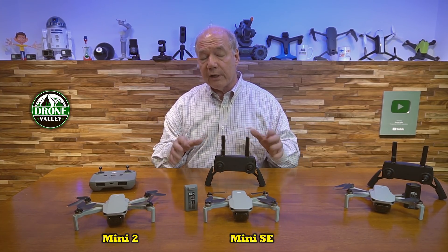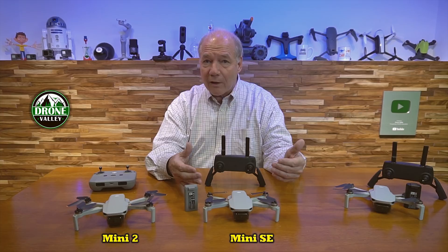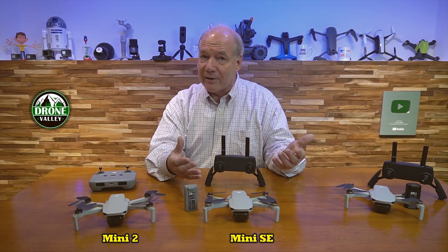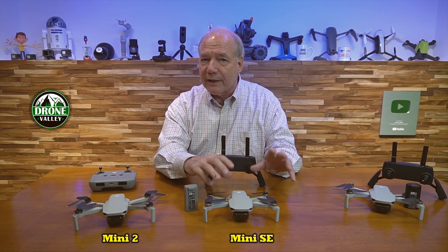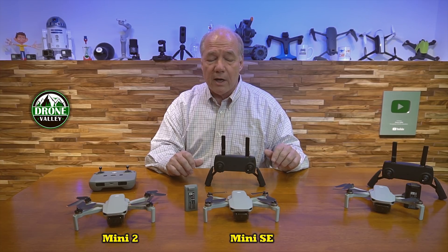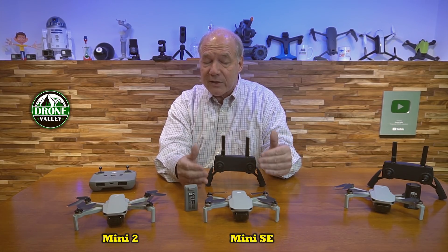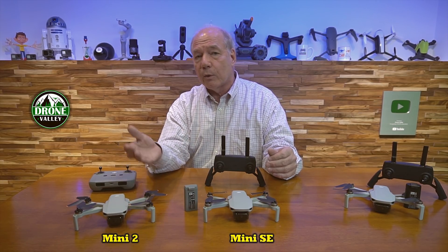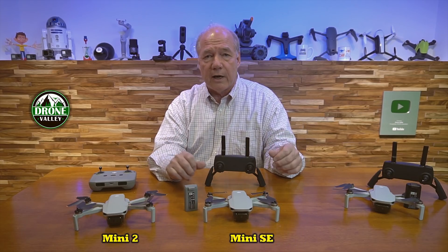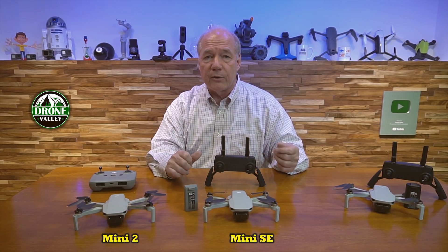When people starting the hobby ask me which drone to go with — if you have the budget, go with the Mini 2. But $300 is a lot of money to put a drone up in the air when you're just getting started, and the Mini SE will stay right where you put it — it's not going to fly off on you. You can start with the Mini SE at $299, and if you fall in love with the hobby you can always upgrade to something bigger later. Or if you decide you need 4K video, you can probably sell it secondhand, get most of your money back, and upgrade to a Mini 2 or a larger drone.